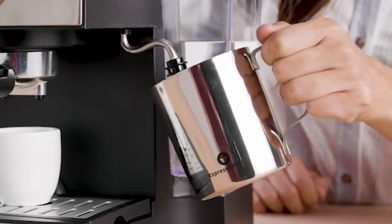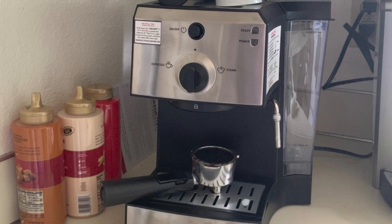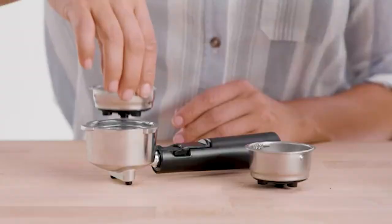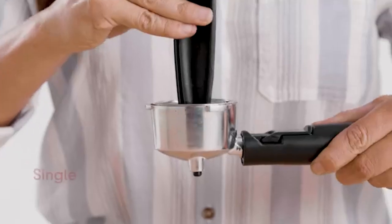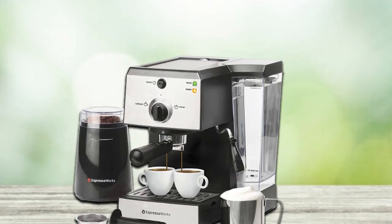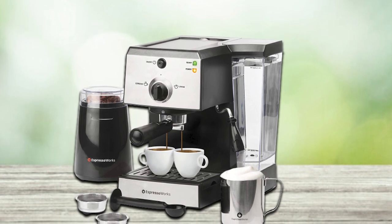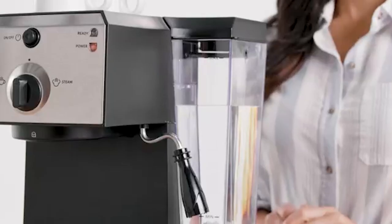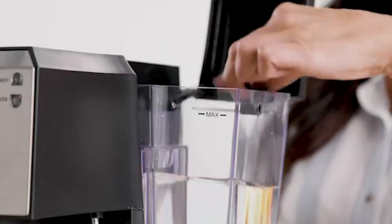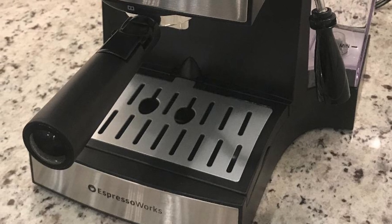Despite the built-in grinder, you can get this machine for just over $200. You fill the water reservoir and pre-attach it to the device, and in about 45 seconds the machine is ready to start extracting coffee. The package includes a stainless steel frothing cup and even drinking cups. Additional benefits include a handle on the water tank, a level indicator, and a removable drip tray for easy cleaning.